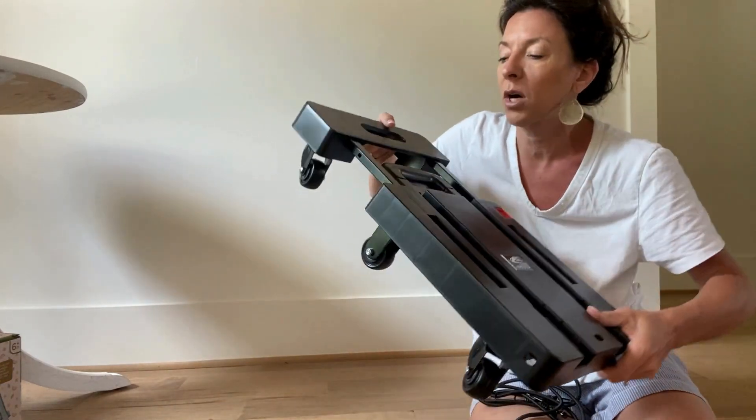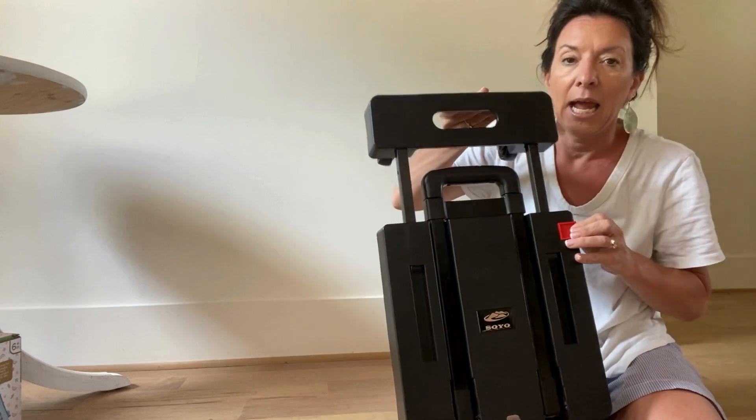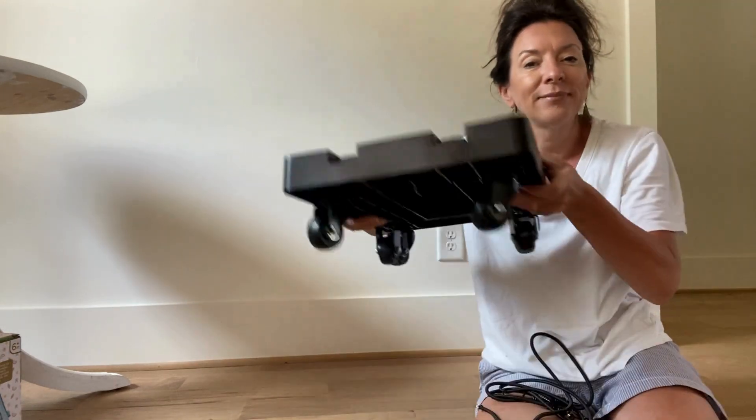I feel like I might even just keep it in the back of my car, just so that I have it when I need it. I love it.